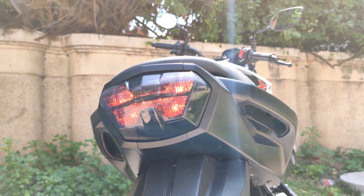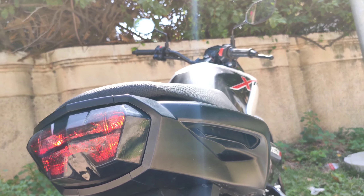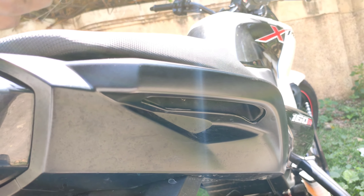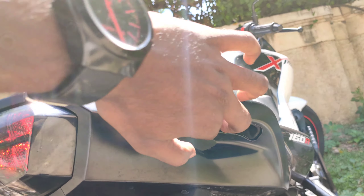The rear tail light is fully LED. You can use the integrated grab rail. It has a charismatic side design with a grille. It's a lovely bike with great rear lighting.